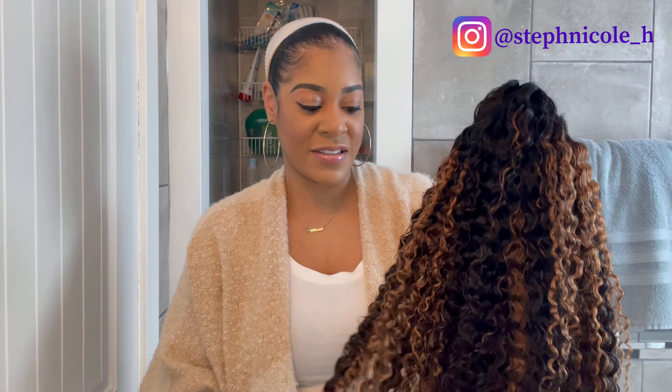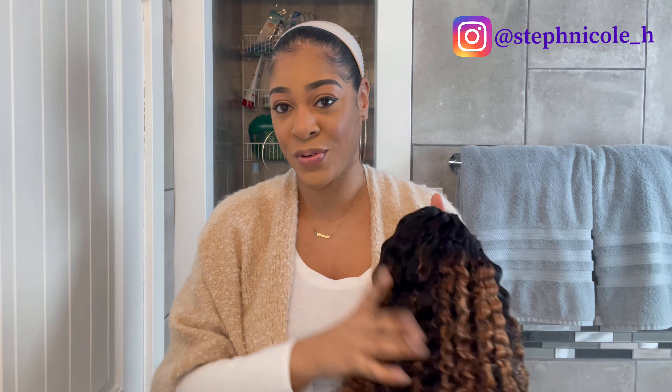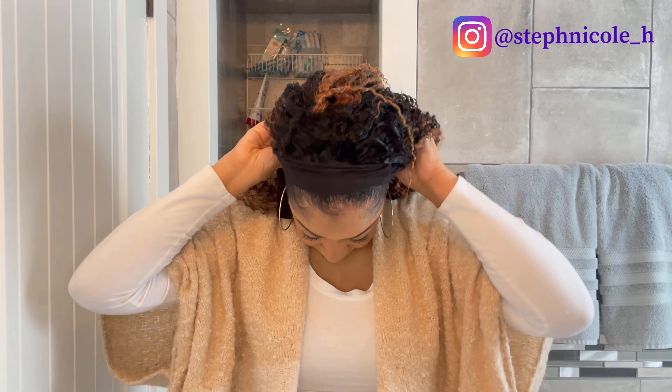I already have on my wig cap and my silicone hair bands, so I'm going to go ahead and throw this on. I'll slip the unit on my head, place the comb in the back into the nape of my hair, and then attach the black headband piece with the velcro.